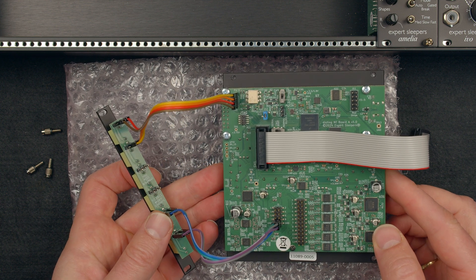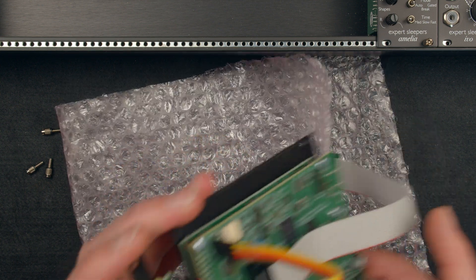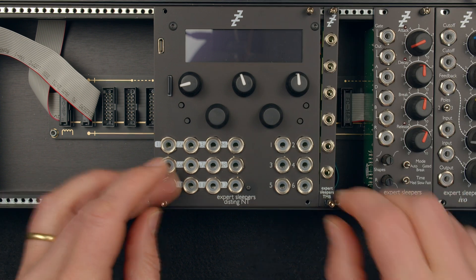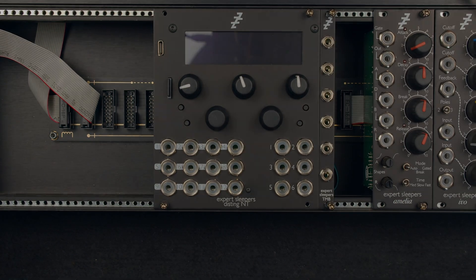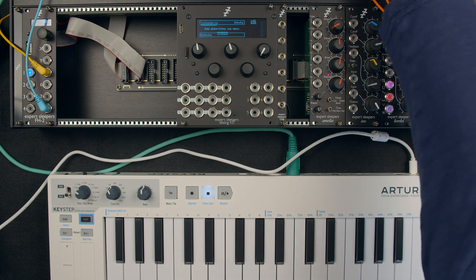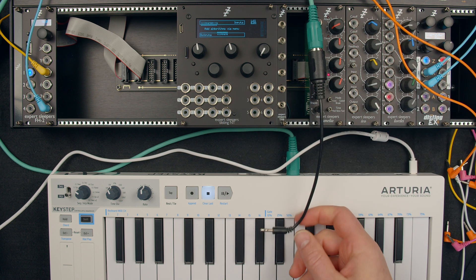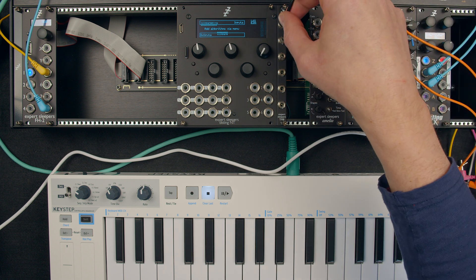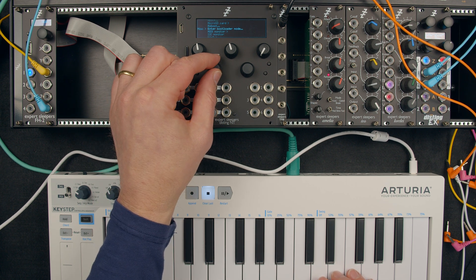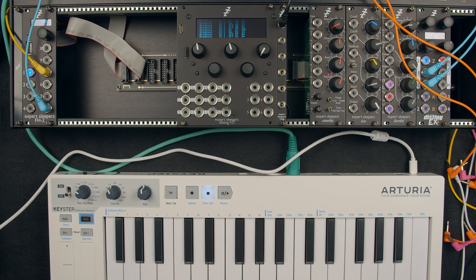That's all connected up, so let's put it back in the case and plug something in to see what we've got. I've got an Arturia Keystep which I'm going to use for the MIDI, with a MIDI cable coming out the back connected to a DIN to TRS converter. The top connector was the input — let's plug that in, play something, and we've got a little indicator showing activity on the MIDI breakout. Going to the MISC MIDI monitor page — there we go.